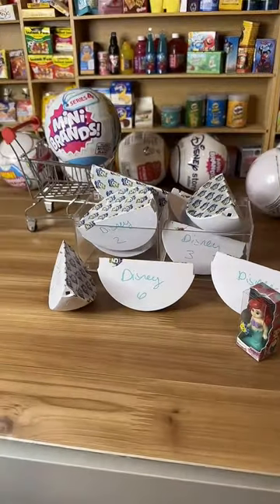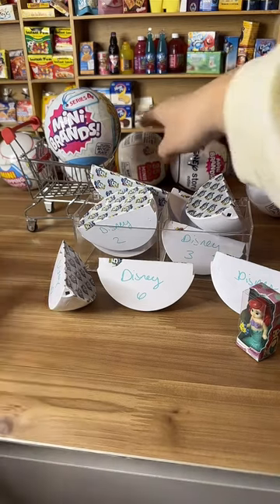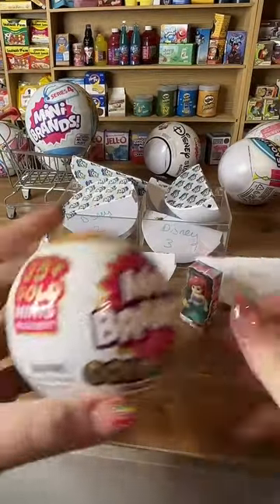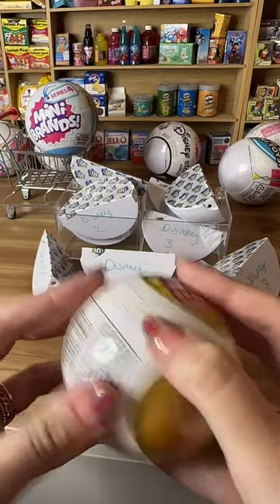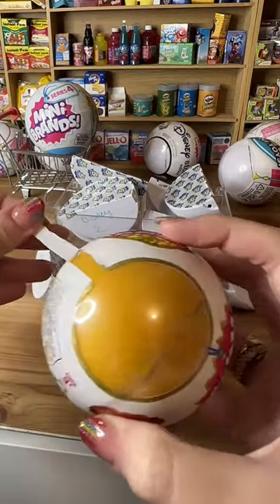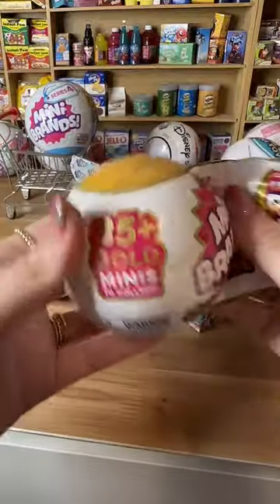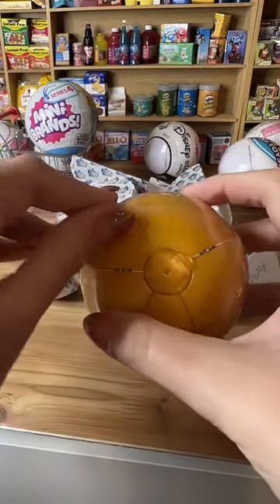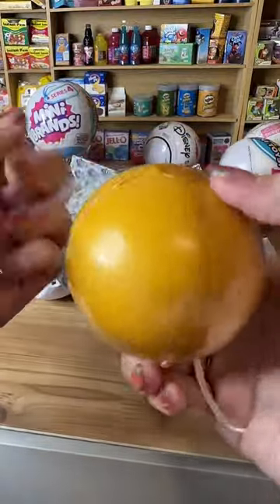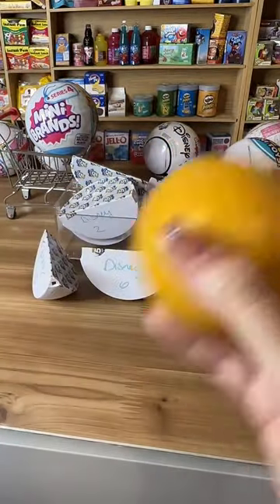The poll ended — thank you for participating! It says gold minis won. Okay so gold minis won in the poll. Here are the gold minis. Let's add gold minis. This is my last ball of gold minis, you guys — I'm so excited!